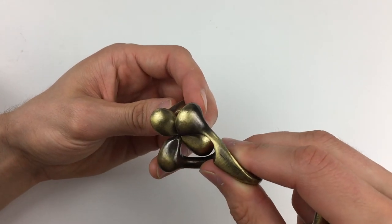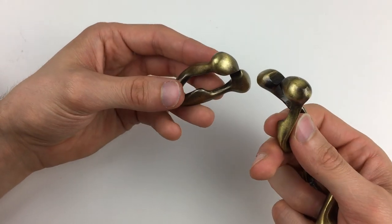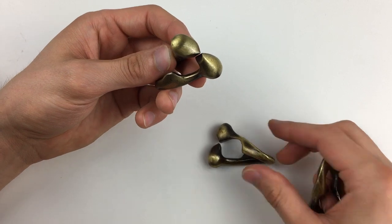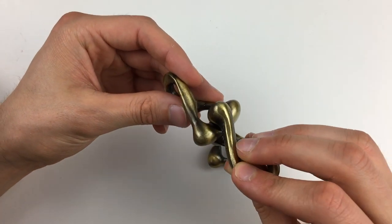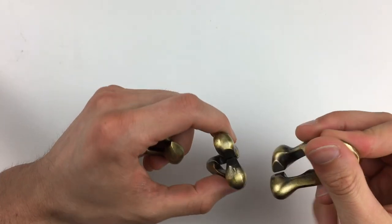Those two aren't going together easily. That's interesting — maybe those two bits aren't supposed to come across each other at any point, because the other bits actually go fine. Right, let's put it back together first.